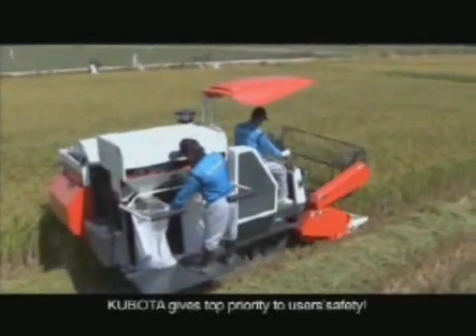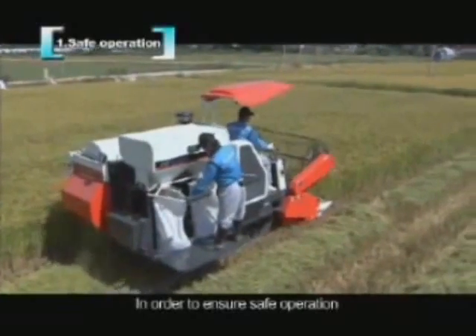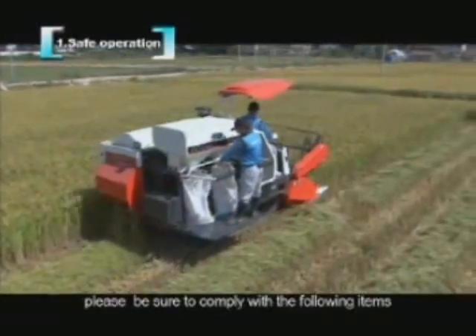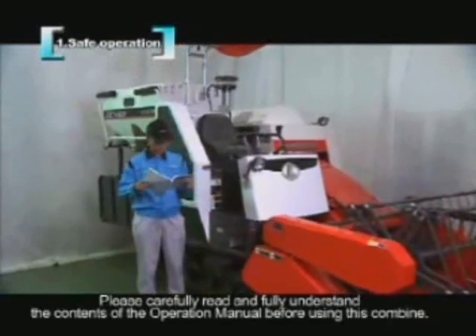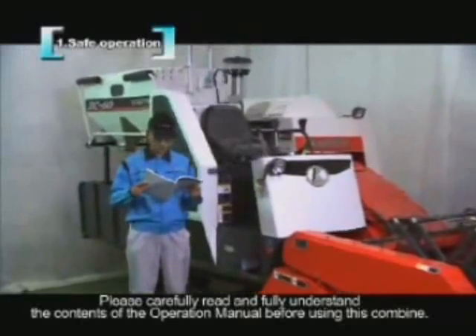Kubota gives top priority to users' safety. In order to ensure safe operation, please be sure to comply with the following items. Please carefully read and fully understand the contents of the operation manual before using this combine.